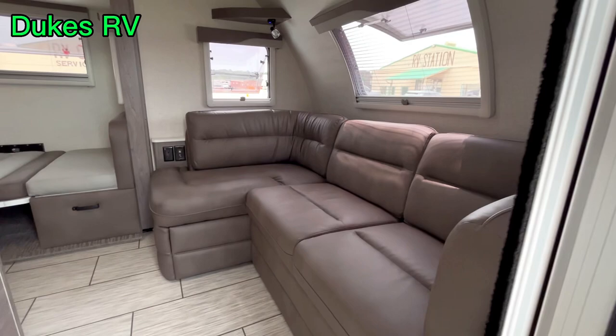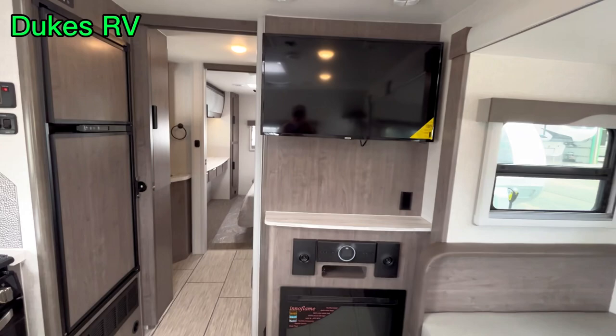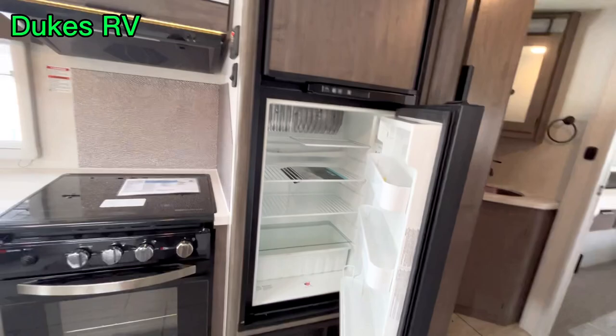Check out the sofa when you walk in the door — that's a comfortable looking place to land. All these windows make it nice and open in here. The dinette is made into a bed right now. It's got an electric fireplace, a JBL sound system with a subwoofer, a smart TV that swings out on an arm, and the refrigerator will run on propane or electric — so this is a boondocker machine.